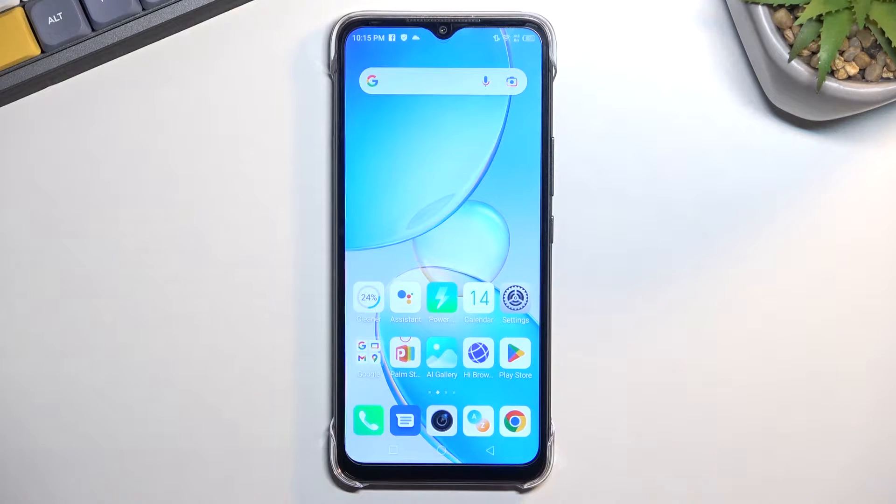Welcome. This is an Infinix Hot 12i and today I will show you how you can boot this device into recovery mode.